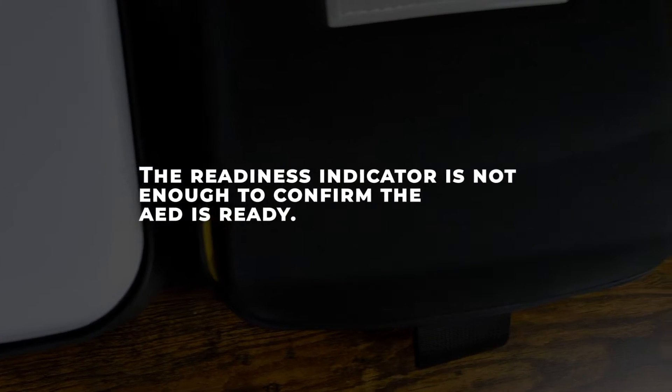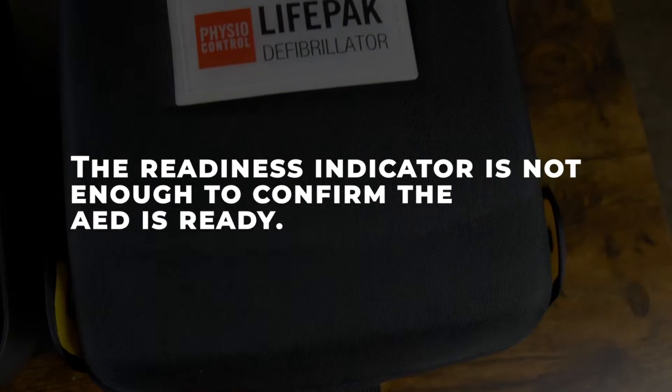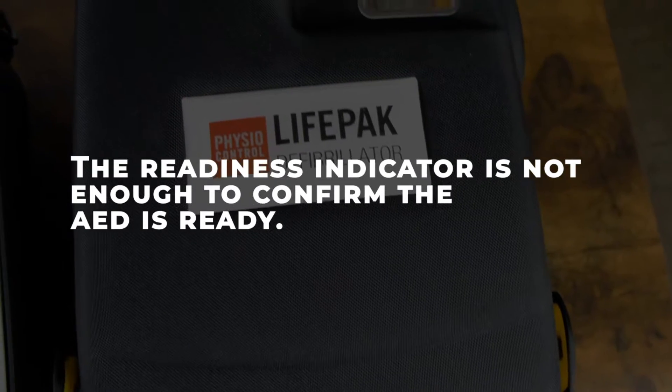This readiness indicator, however, is not enough to confirm the AED is ready. This is why it's important for you to conduct regular inspections.